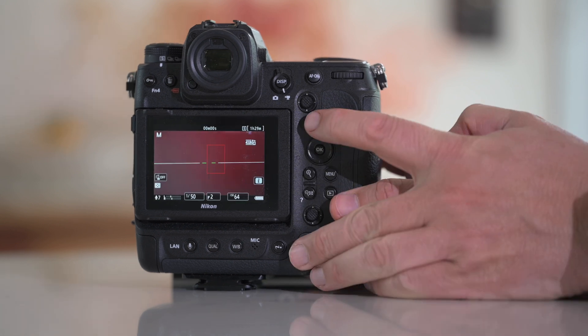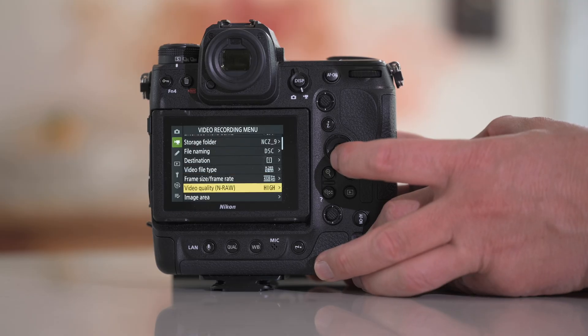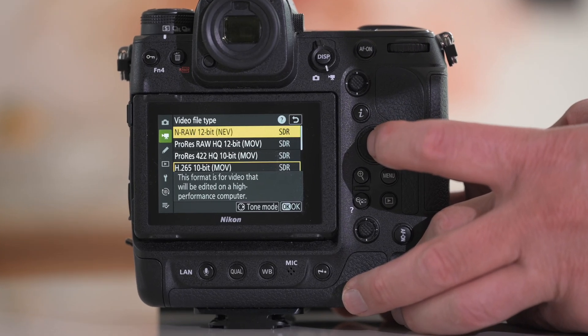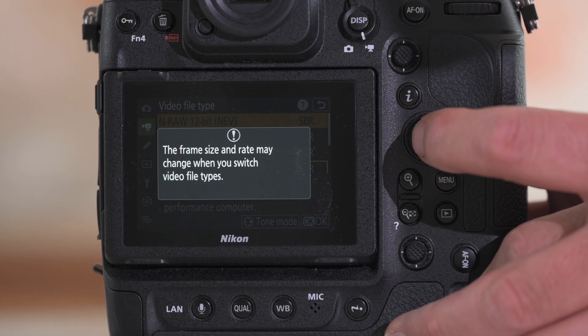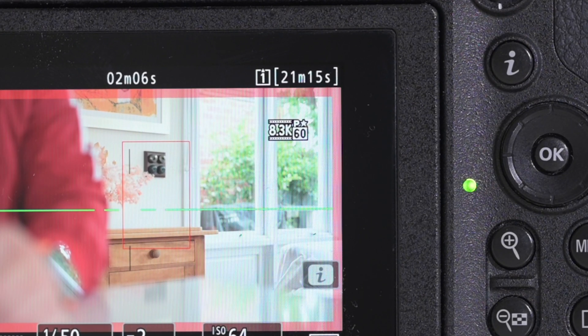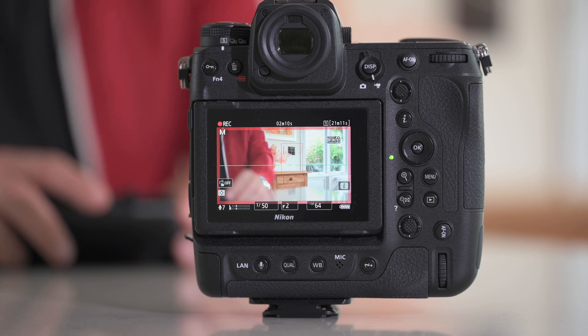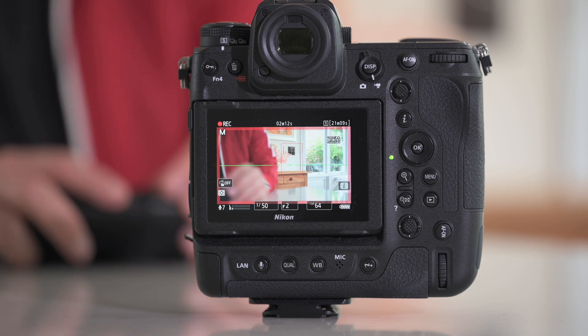Now we're going to put this onto 8K RAW, 12-bit Nikon RAW. Whilst those two cameras are going through their paces, we've got the Z9 here recording 8.3K 12-bit video RAW - an extremely intense thing for the camera and the card to do.